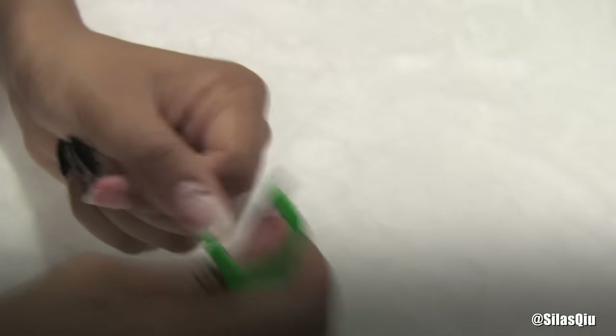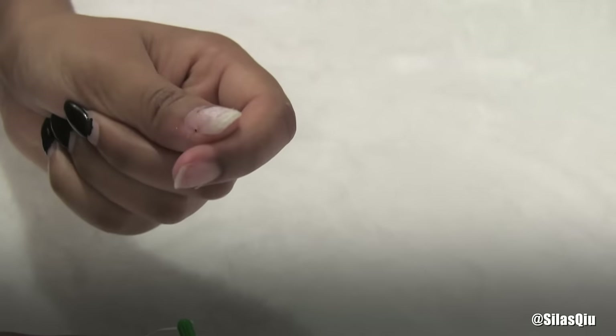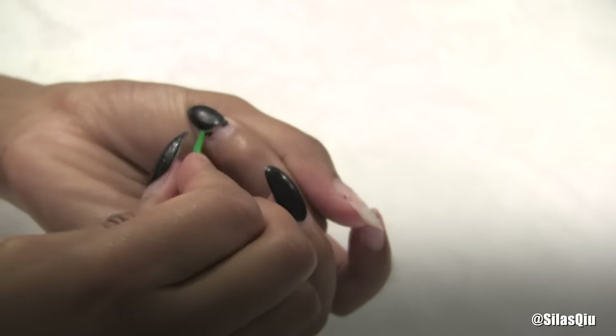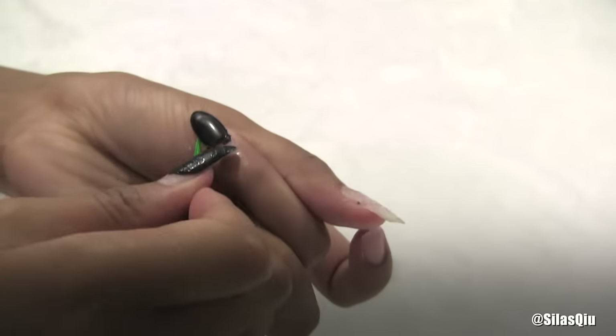And then technically you still have your long nails that you could keep if you wanted to. My nails were pretty rough before I even put on the fake nails. So yeah, if you had long nails, at least you don't have to cut them off.